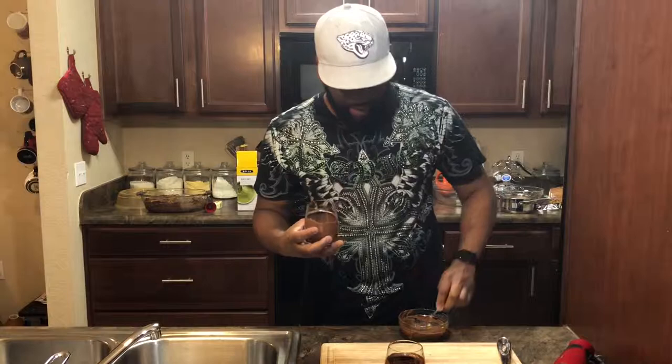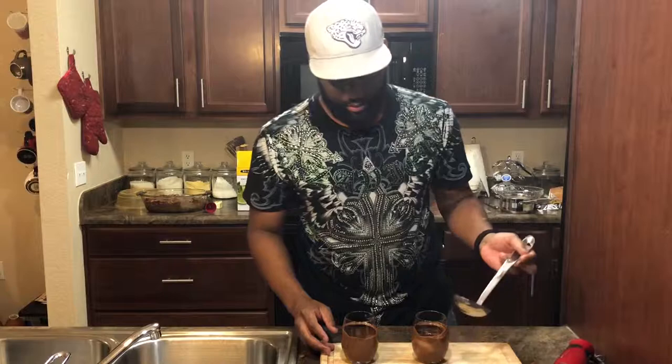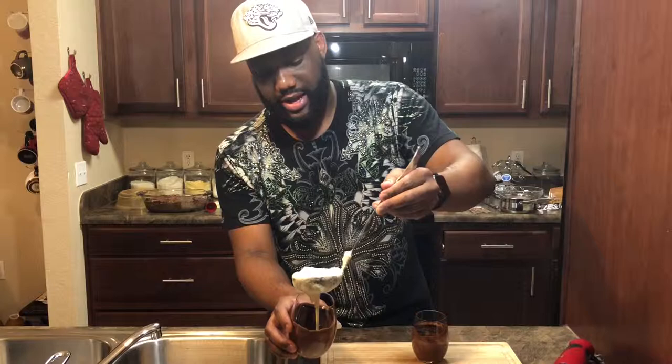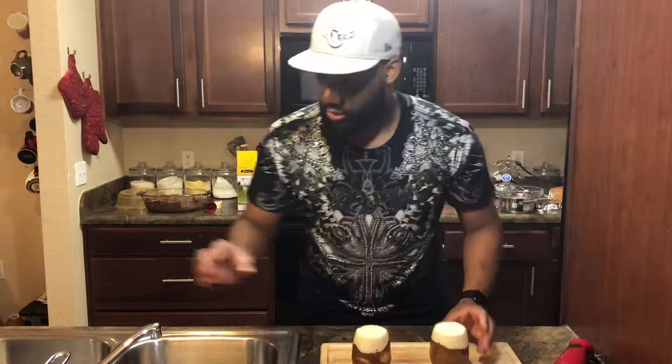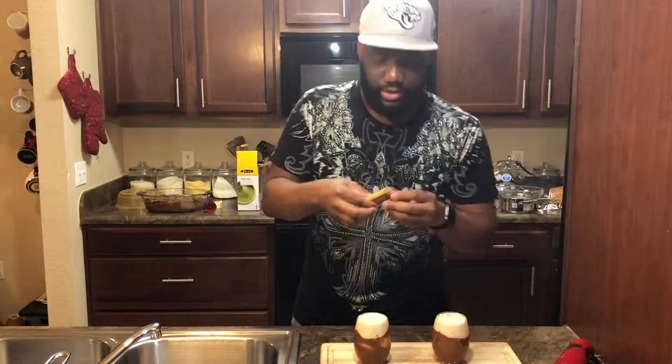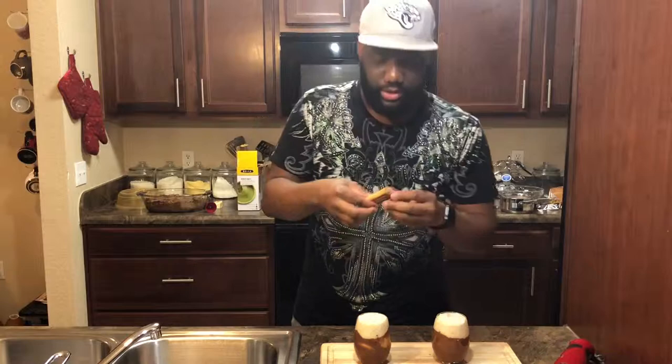Chocolate is in the cup, so I'm going to ladle the eggnog right into the glass. Because the eggnog is cold, I don't have to worry about the chocolate running down the glass. Just to make it look pretty, I'm adding fresh cinnamon sticks right into the glass. There you have it — the best eggnog ever.